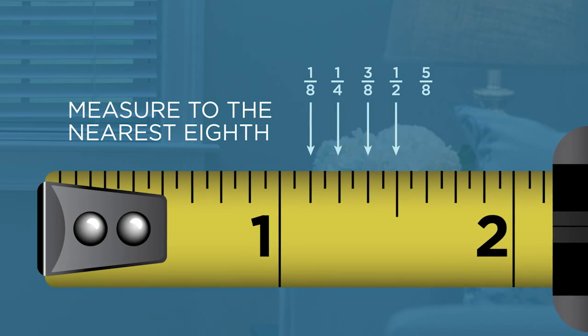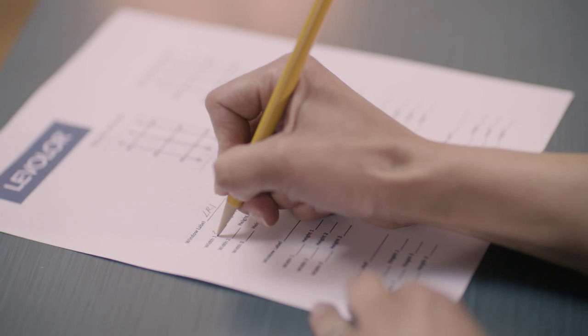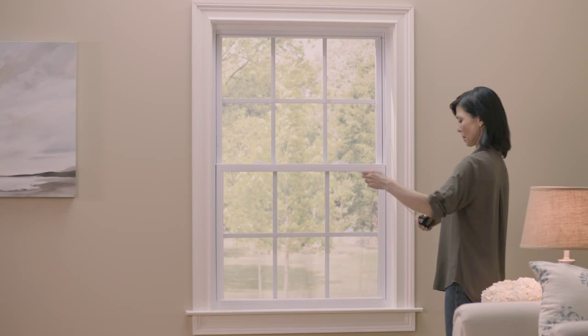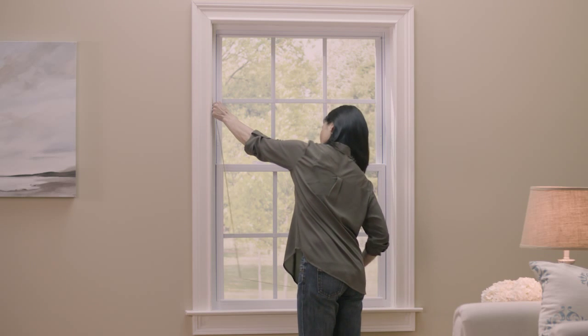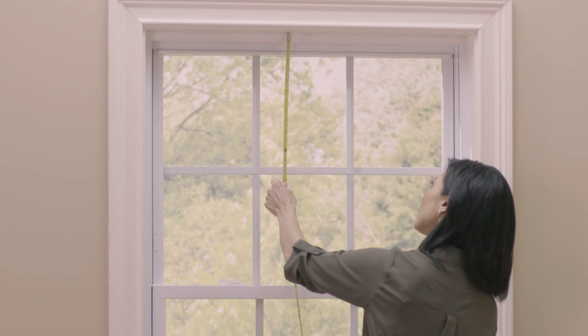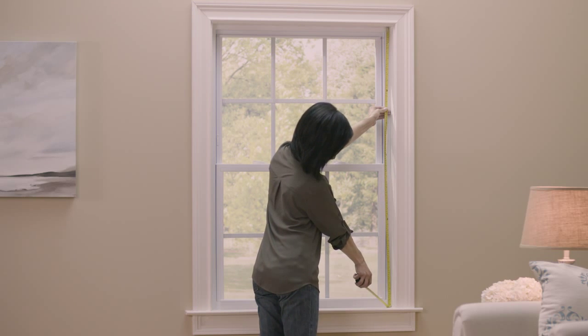Do not make any deductions in your measurements. After recording all three widths, choose the shortest width. The second step is to measure the height of the window in three places: left, middle, and right. After measuring all three heights, choose the tallest height.